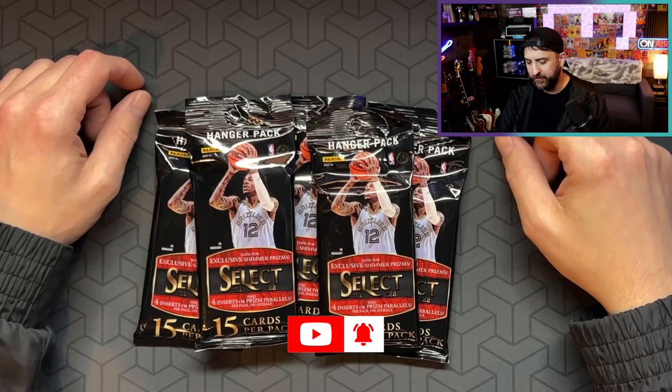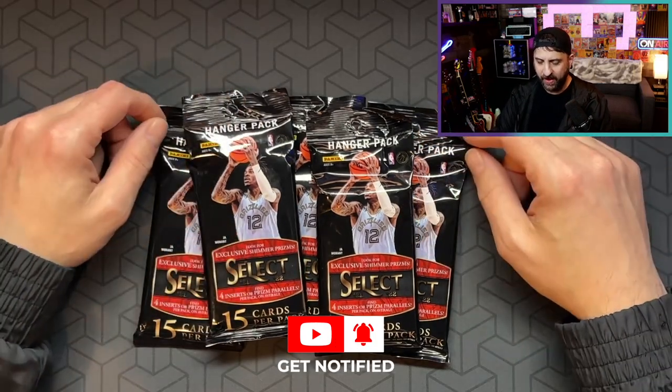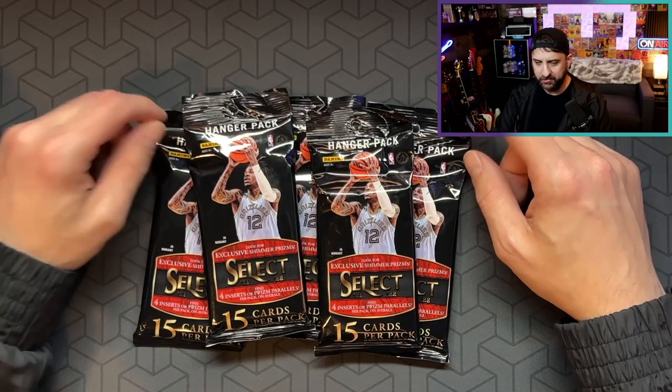Everyone, welcome back. I hope you're doing well. I'm doing spectacular. The project I was working on at work went live today. We've been working on it for over a year. It feels great to have that off my plate. Should have a little bit more time.